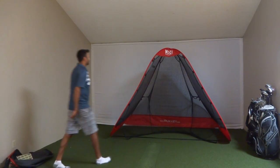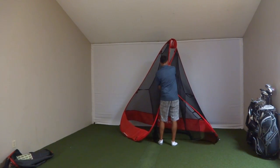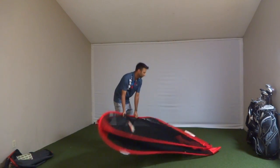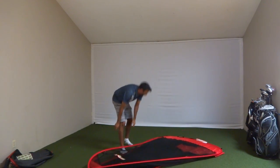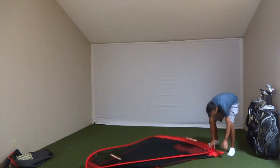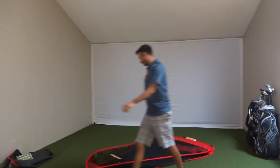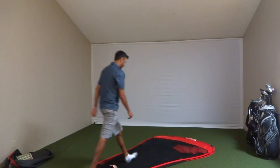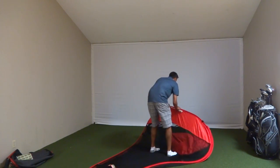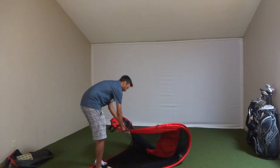Now let's see how easy it is to tear down. This is the tricky part — there's a method to it. Once you've got it down it can be a lot quicker. Al's had a couple of tries at this but he's no expert by any means. Tuck the netting in there, start at one end, step on it, move towards the back, pull it back.